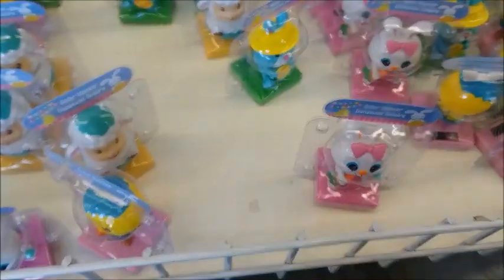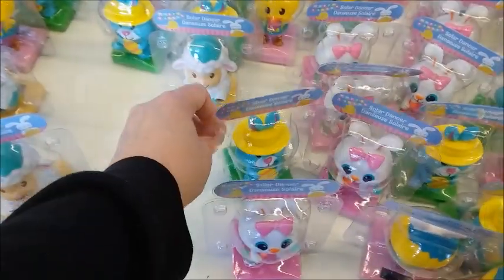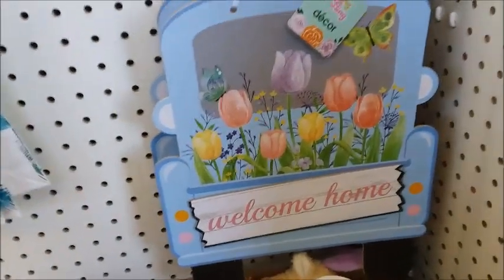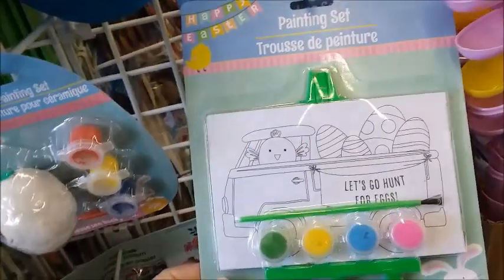I'm gonna go check out what's new in the Dollar Tree. I think they're starting to have the egg dyeing stuff. Let's go hunt for eggs.